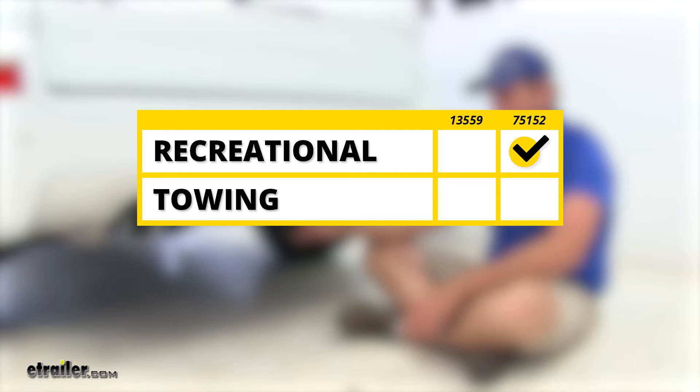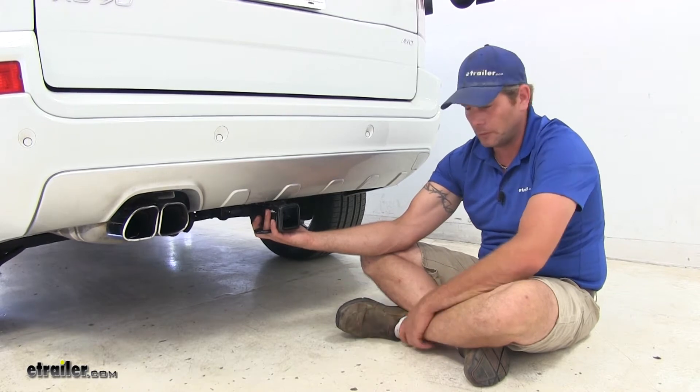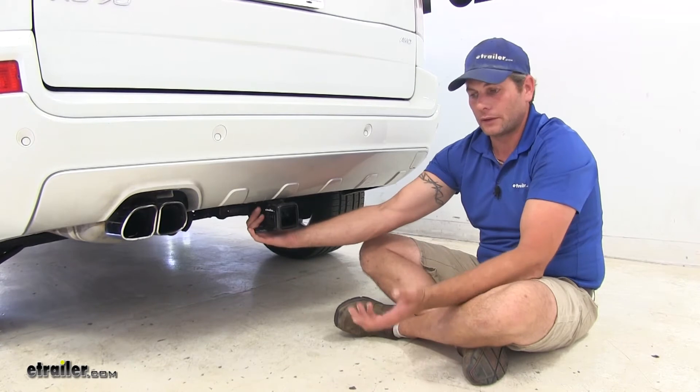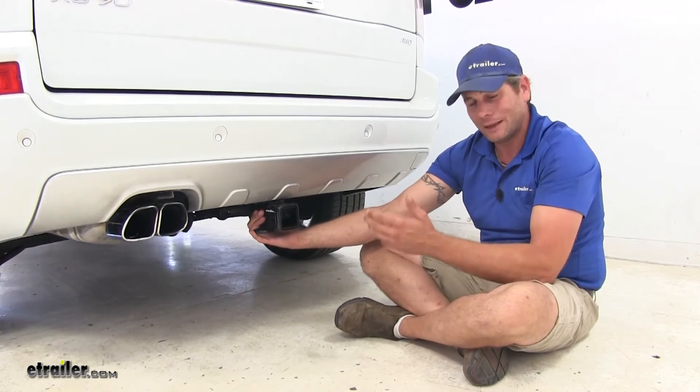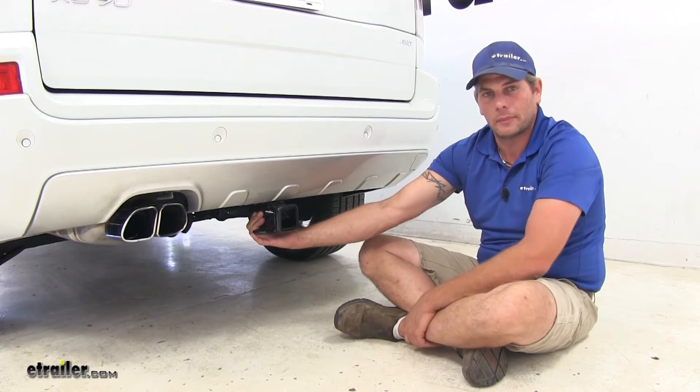When it comes to towing applications, if you're regularly going to be using the hitch for towing, again we're going to go with the Draw-Tite. It just has the higher weight rating and higher trailer weight rating, meaning it's going to be stiffer and a little bit more sturdy. It also has that bracket for attaching wiring, and if you're regularly towing a trailer it's nice to have the wiring on the outside of the vehicle rather than having to fish it out of the back hatch.